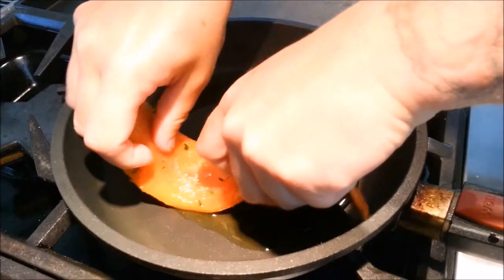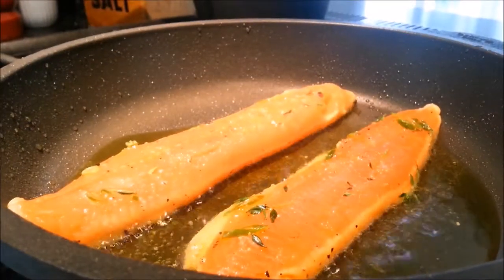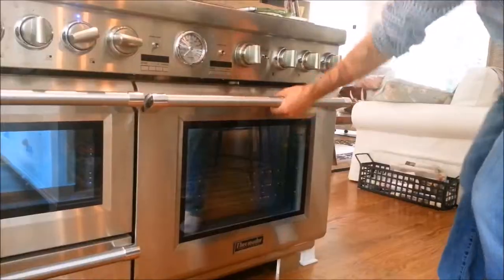Now it's time to cook our fish. We're going to sear our trout skin side down for about 3 to 4 minutes, and then we're going to flip the fillets and finish them in the oven at about 350 degrees for another 4 to 5 minutes.